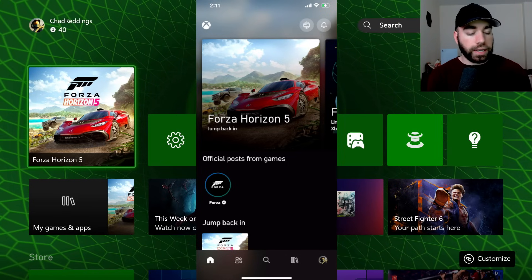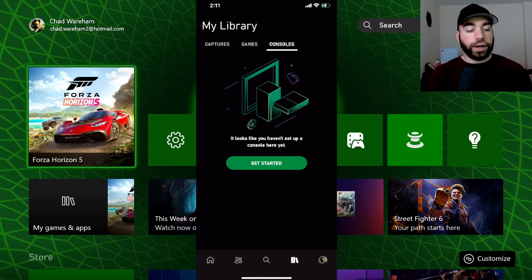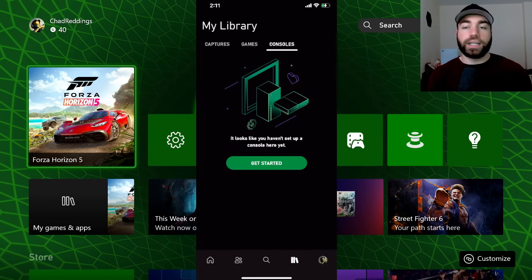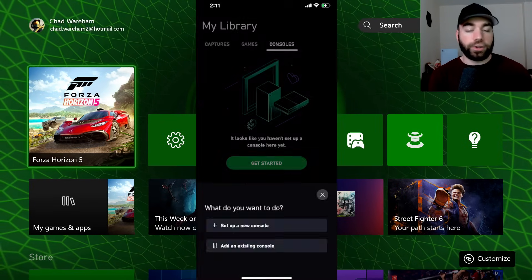Once we're here, I want you to go to the game library button in the bottom right corner. Here, we're going to go to Consoles — you can see it at the top. And now we're going to go to the Get Started button. It looks like you haven't set up your console here yet, so let's get started.